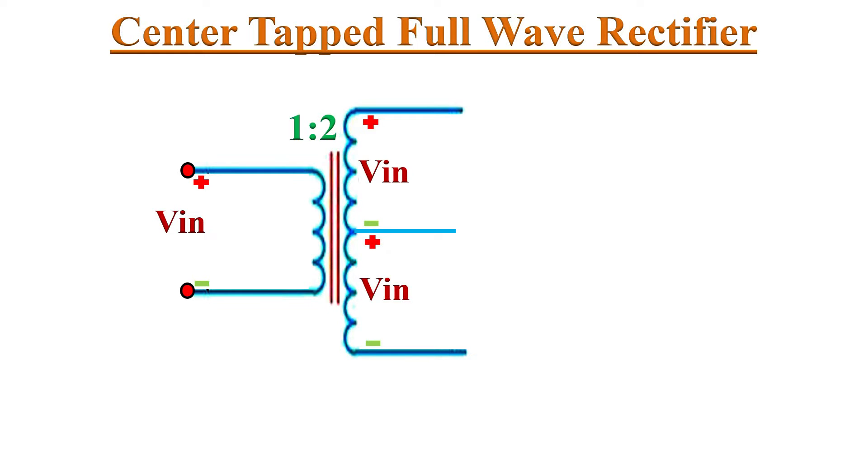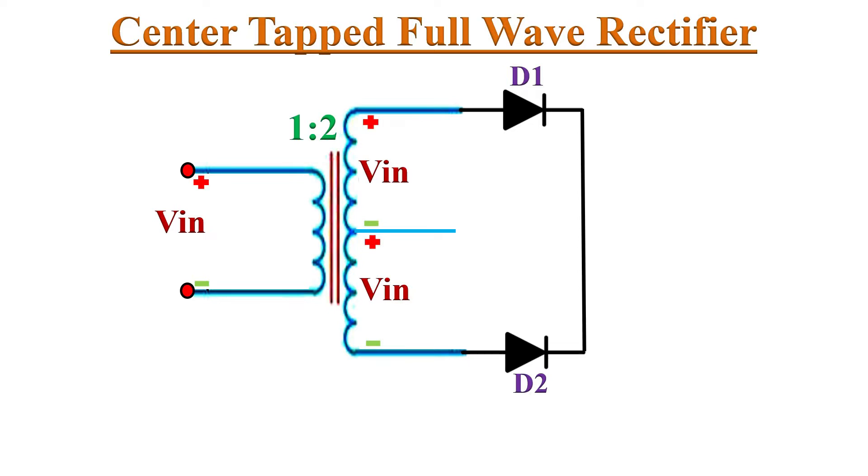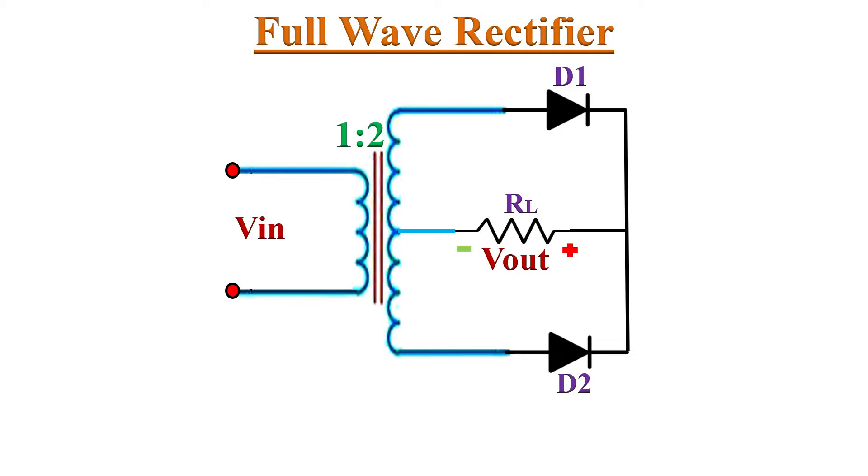The circuit diagram of the Full Wave Rectifier consists of two diodes, D1 and D2. Their anode terminals are connected to the two ends of the secondary winding of the transformer, and their cathode terminals are joined together. This is then connected to load resistor RL. The center tap of the transformer and the other terminal of load resistor RL are connected to zero potential or ground. We will get the output voltage across load resistor RL.